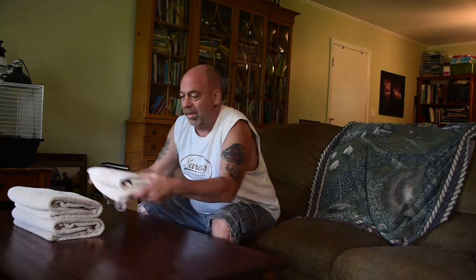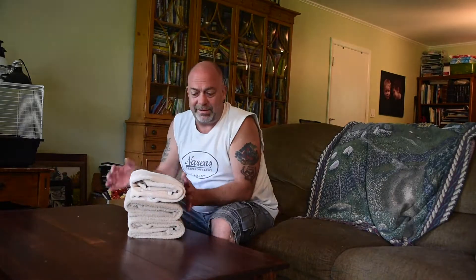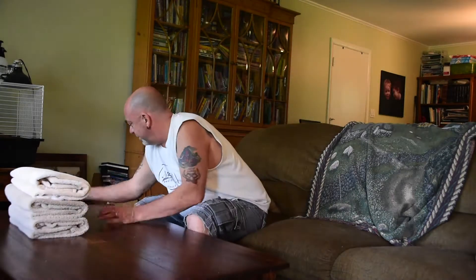I fold my rags the same way. Check this out. Isn't that nice? Imagine opening up a closet and you're just seeing that all folded. Like that.